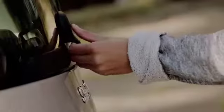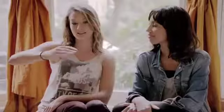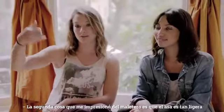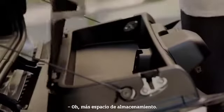The boot was really easy to use. Push that button — nice and easy. The second part of the boot, the handle was so light you could lift it with a finger. Cool, and it's got more storage.